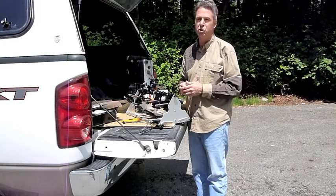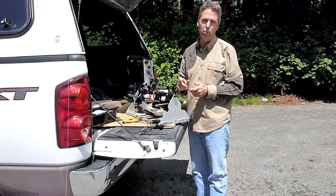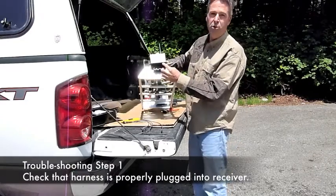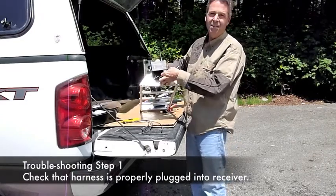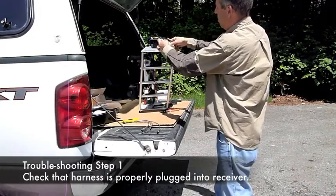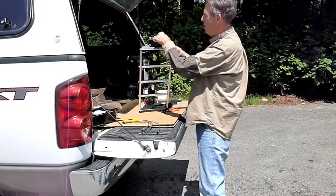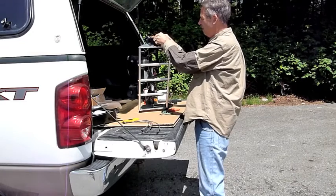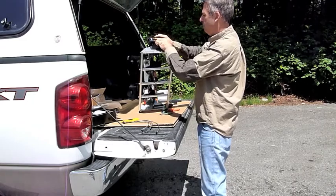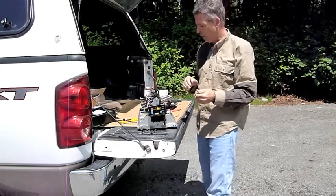A common problem would be that your servo is not working or is partially working. The first thing to check before you go to replace the servo is the wiring harness that comes into the main unit. You unplug it — there's a little tab in the back — take the connector out, examine that all the pins are at the same level, and then re-plug it back into your receiver. This assures that it hasn't loosened up in any way.